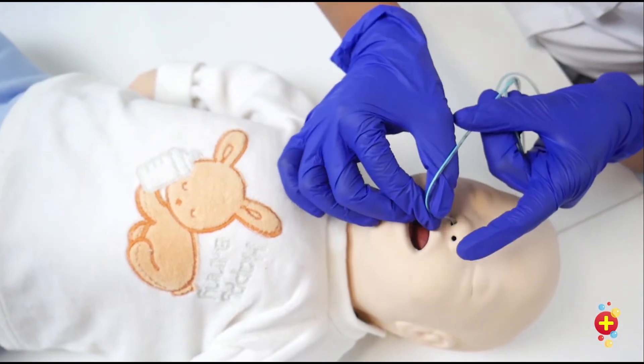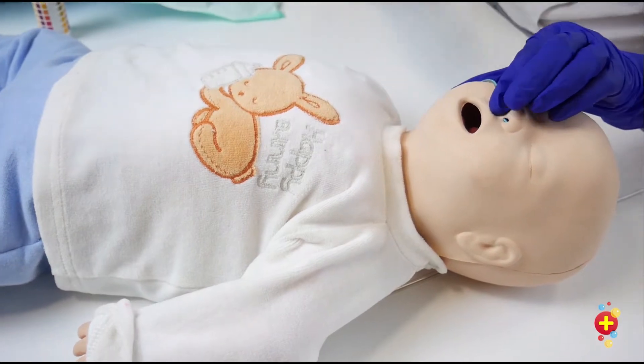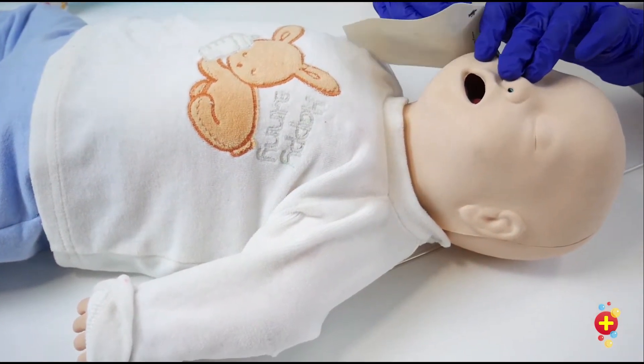When you're at the correct positioning, secure it with a Tegaderm.